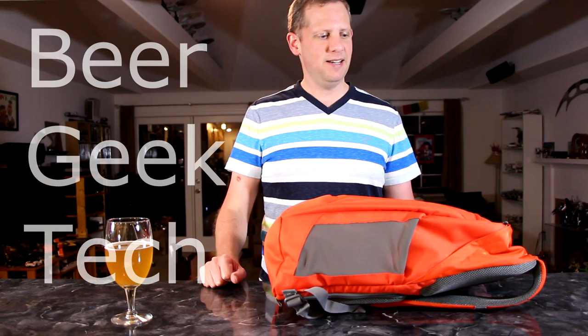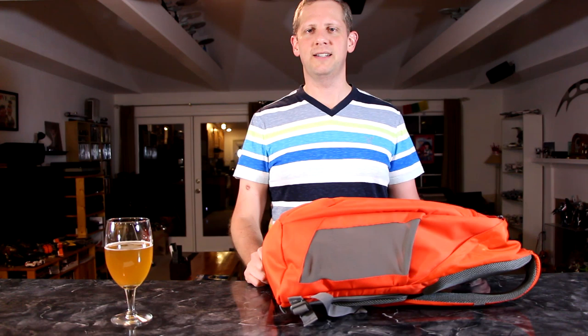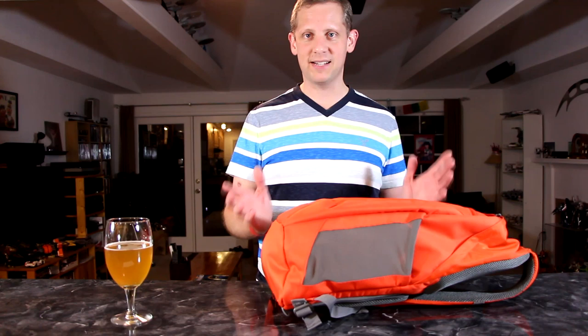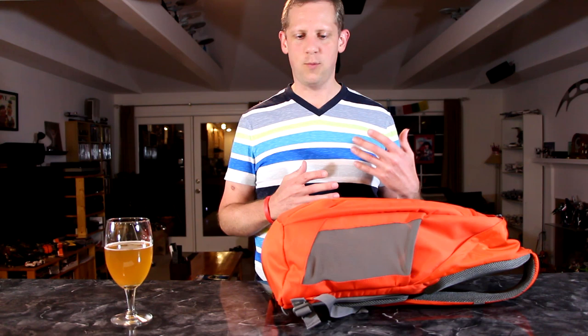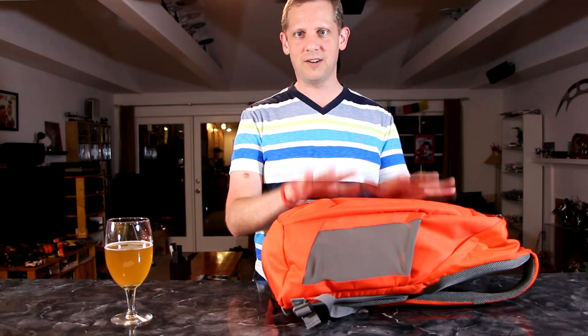Hey folks, Wes here checking in. I got something a little bit different for you today. I recently bought my first digital SLR and I needed a camera bag to go with it. I did a lot of research and sought out different camera bags. I wanted a backpack style bag that I could take with me on a hike if I was out in the woods or walking around a city somewhere. I wanted something that would carry my camera but also carry other things for a day trip.